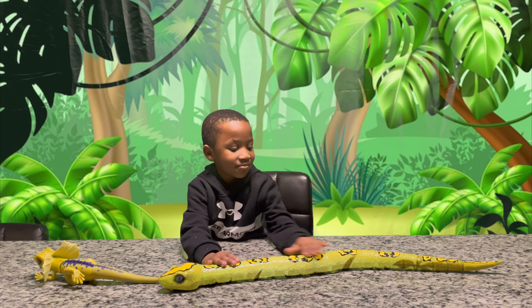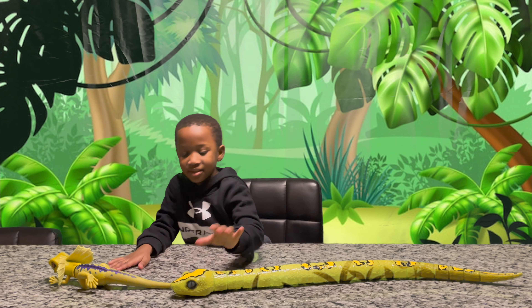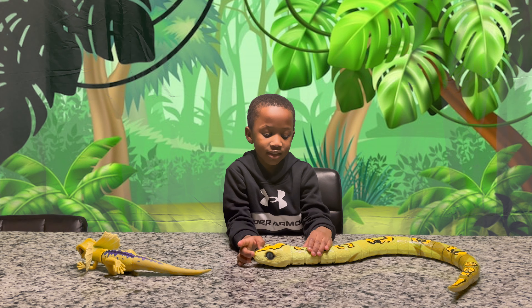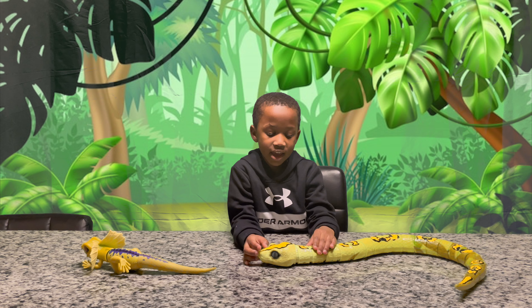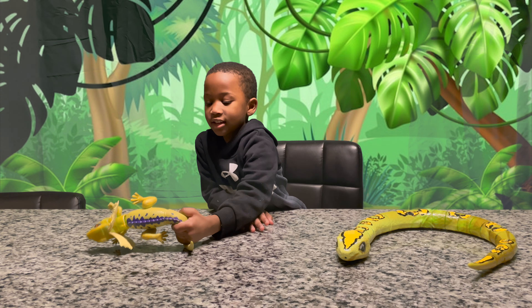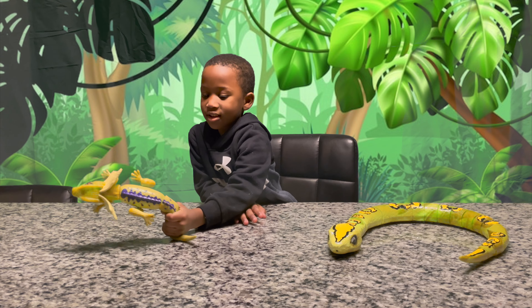Alright, so that snake — what type of things does the snake eat? Snake eats everything. Yep, it eats other animals, right? And what does the iguana eat? It eats leaves and flowers. Good job.